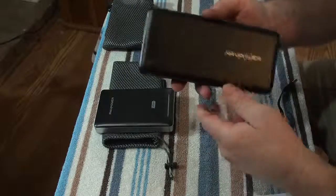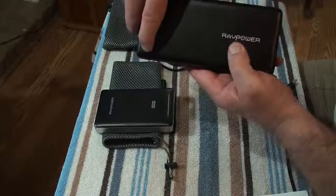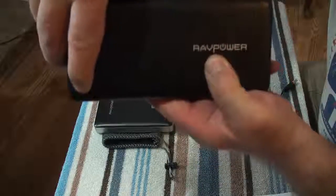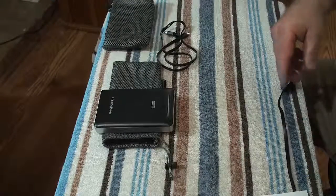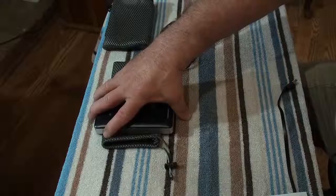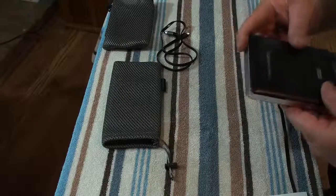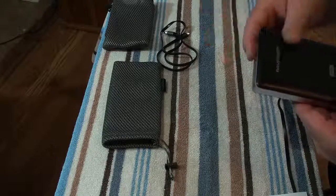They've got a light meter right here to show you how much power is left. They charge your phone or whatever you have hooked into it in about a third to a half of the time that it takes through a wall adapter.